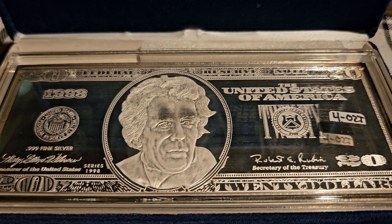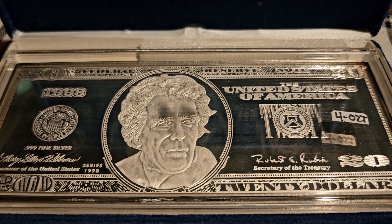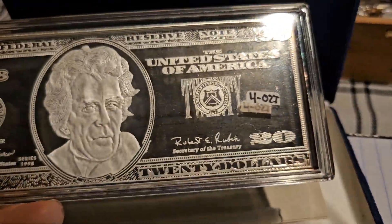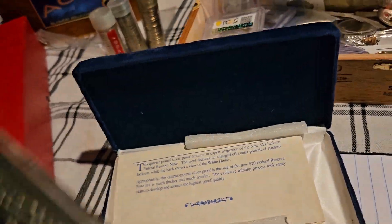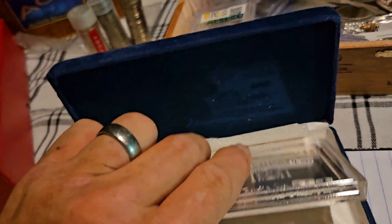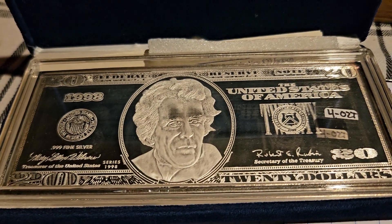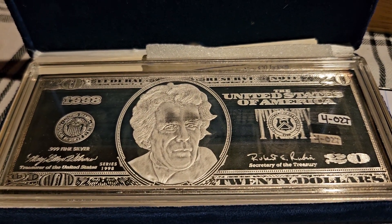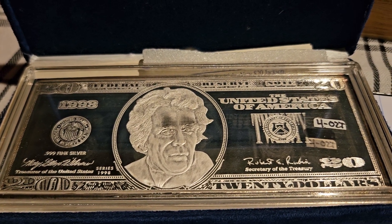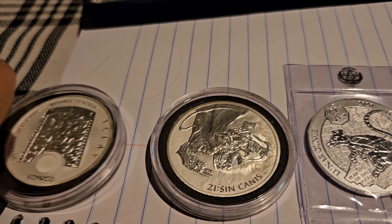Lot one. This is a 1998 $20 bill made out of four ounces of three-nine silver. This is a beautiful, beautiful 20. Looking for a $150 bin on lot one. I have PayPal, Cash App. My email is America's Silver Patriot at gmail.com, and I believe I also have Zelle, even though I've never used it.